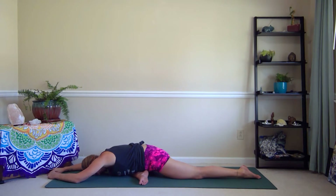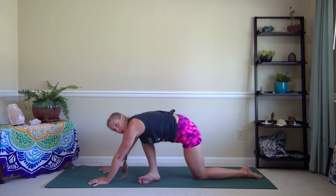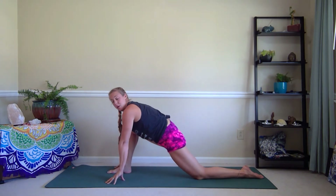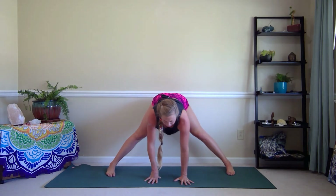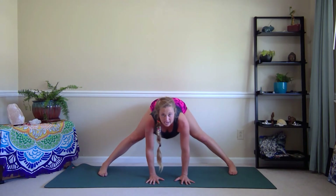Deep inhales and exhales. From here, walk the hands back in towards the shin, press into the floor, move to the back knee, and then walk that right foot back out into the lunge position. From here, tuck the back toes under, lift the knee, and we move back into that wide-legged forward fold with all the toes facing forward. You can use blocks or books to move the floor up to you, or widen your stance to get the hands firmly planted.